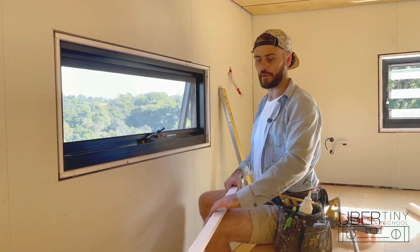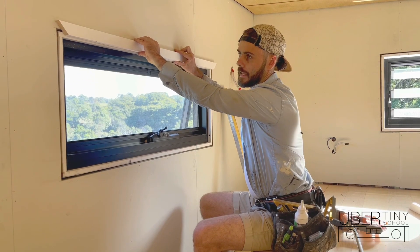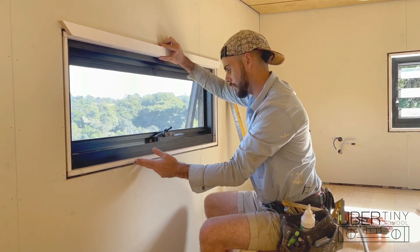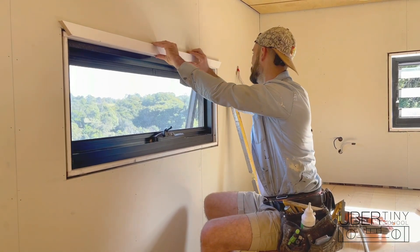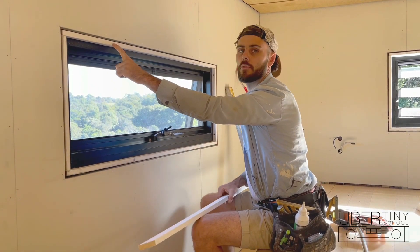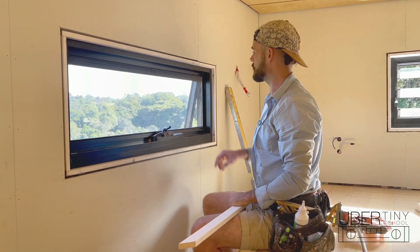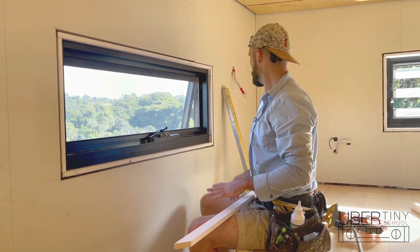Let me go over the purpose of architrave and how it's installed. The architrave is a piece of timber that goes around the window and covers the gap between our wall lining and the window. We weren't too concerned about making that gap too tight because we knew this was coming — it makes wall lining a lot easier. We put a nail through the architrave into the timber reveal, and another nail into the timber frame above it. Combined with the screws through the reveal into the frame, it's going to be super strong.